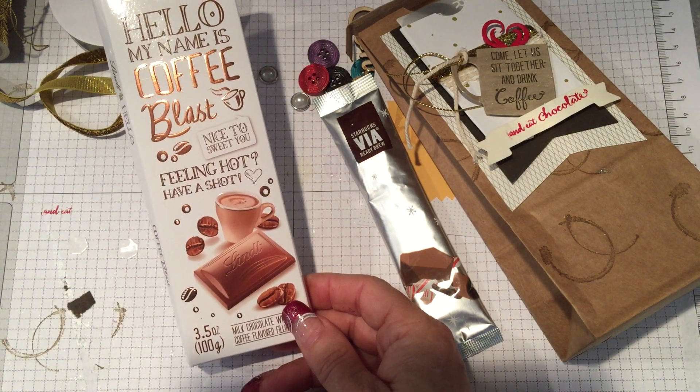And then our gold cord — really nice weight gold cord, really easy to work with, so you're going to want that in your stash. And then the other product is the Winter Wonderland designer paper with lots of gold accents. That's the other product I used.